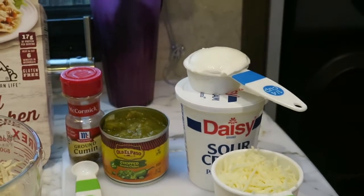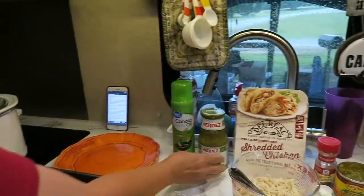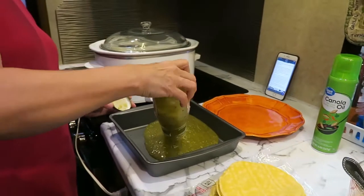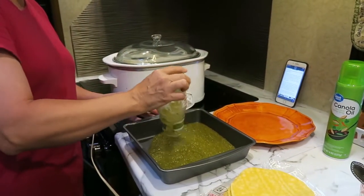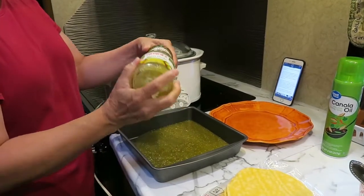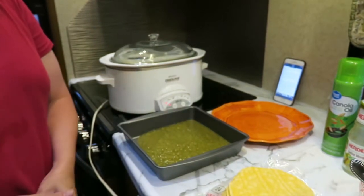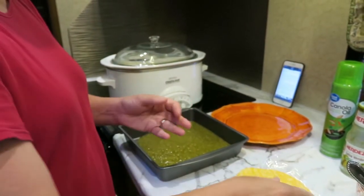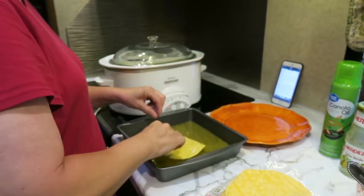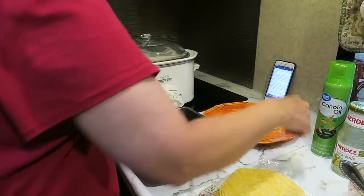So the first thing we're going to do — Dwight sprayed the inside of the crock pot using the non-stick spray. I'm going to take the Salsa Verde and just put it into a small dish. I've already washed my hands. We're going to dip each corn tortilla top and bottom into the Salsa Verde and then just place them on a plate.